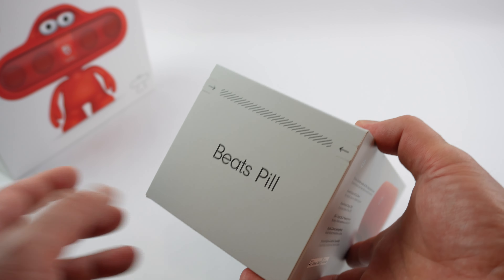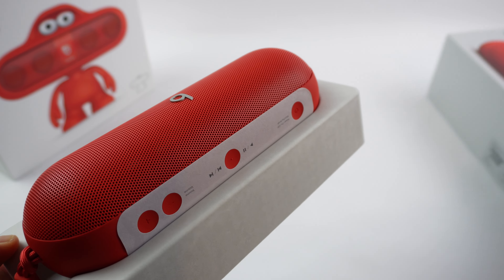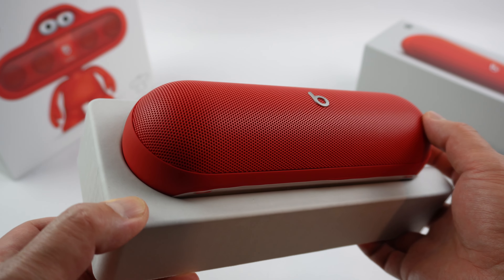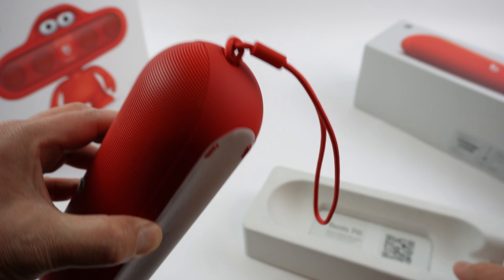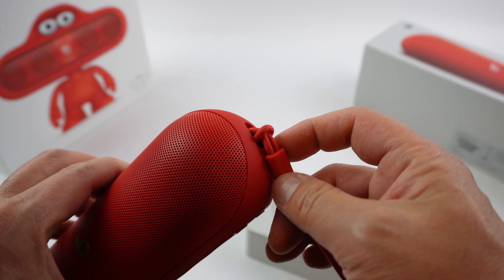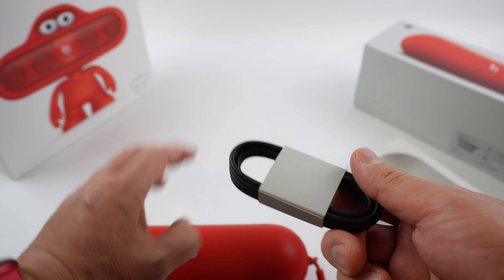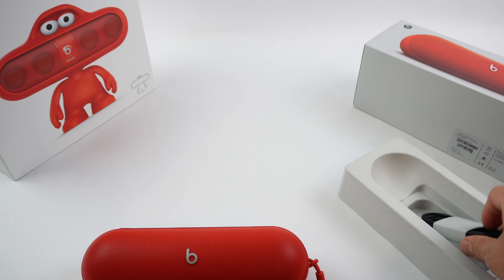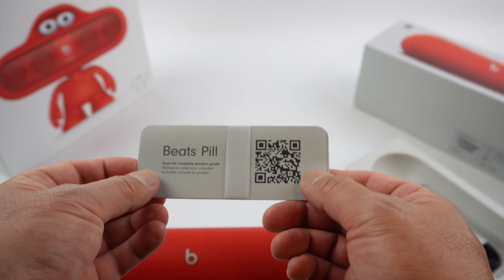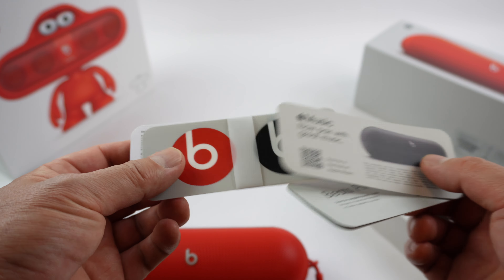So let's unbox it and take a look inside. It's got a little carrier that's already attached, and you can remove it as well, and you have a USB-C cable. There's also a QR code — this is for charging and for lossless audio. You can scan the QR code for the manual, and then you get Beats stickers in both black and red. Here is the star of the show.